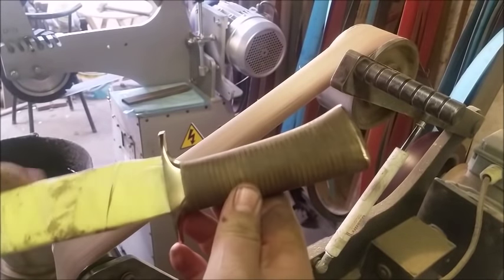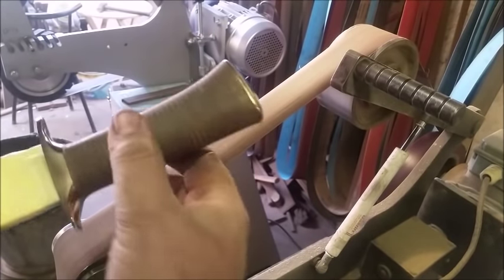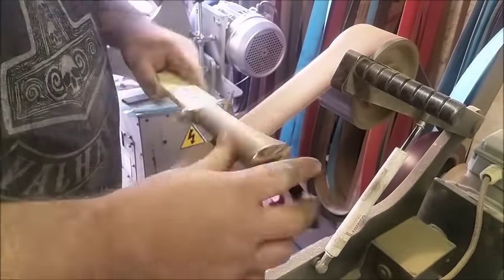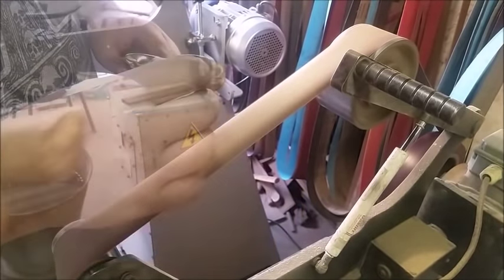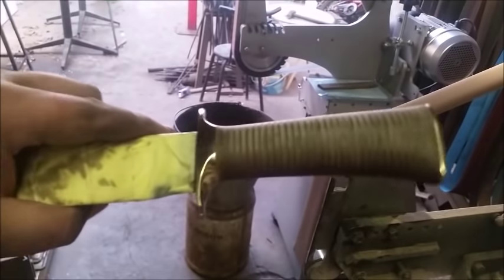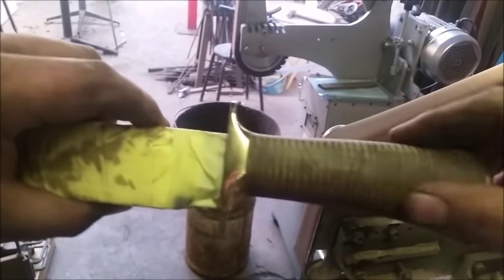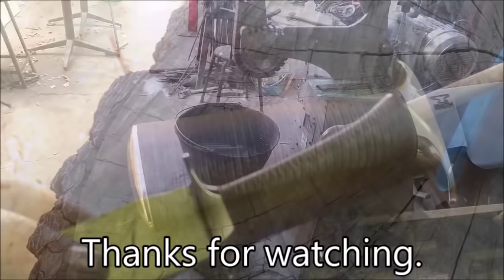I've taped and buffed it. Now I'm just going to run it over a smooth belt to polish up the stickiness from the wax. Then I'll put one more coat of museum wax on it and we're done.